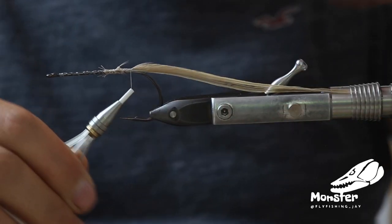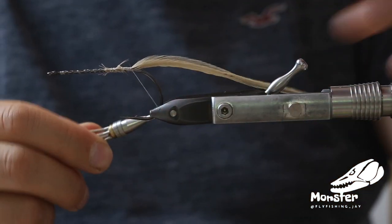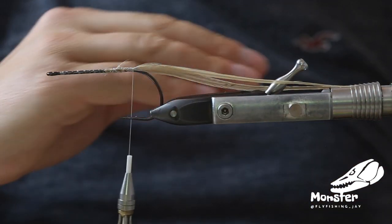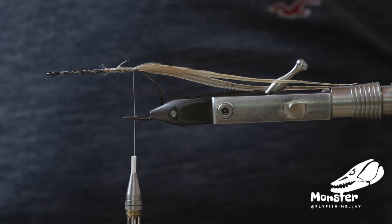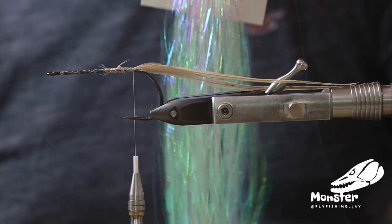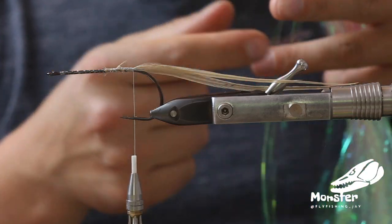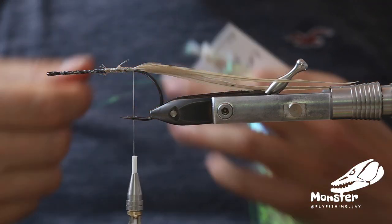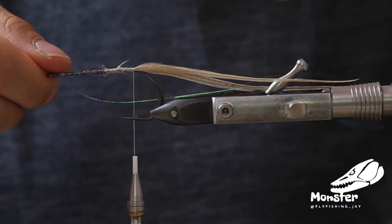Just get the feathers in here — so that will be our tail. You can go one underneath to lift it up a bit, but it's really not that necessary. I just leave them like that; they're anyway really light and they always go in the water a little bit up. Then we take a few strands of the really thin lateral scale, just two strands, not much. We don't want to have a full flash tail. We just tie it in.